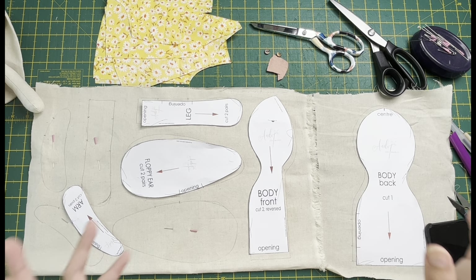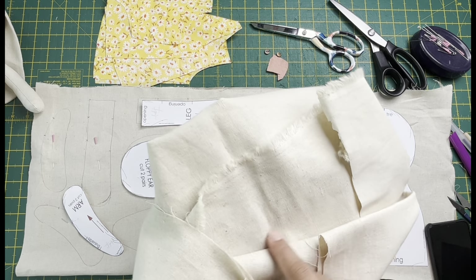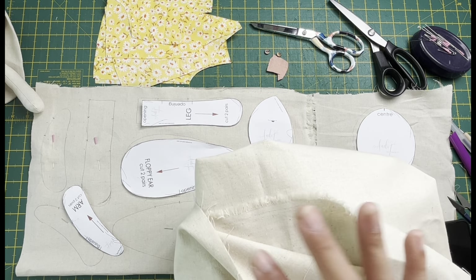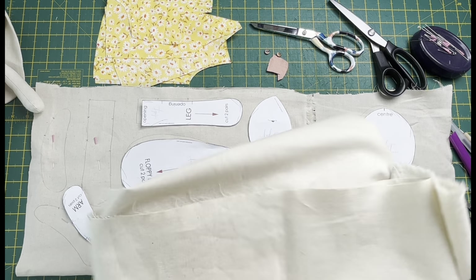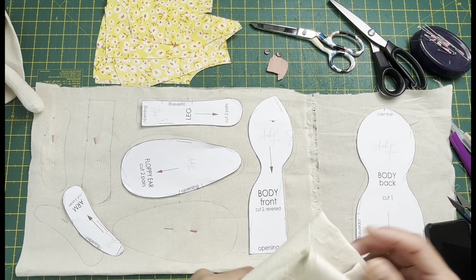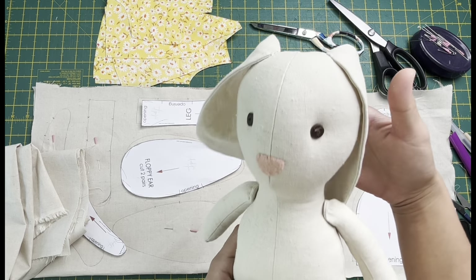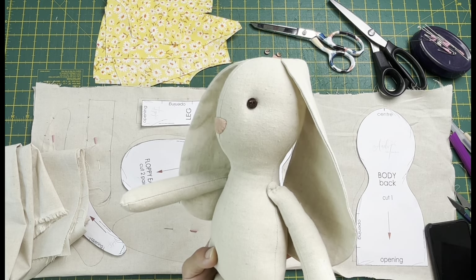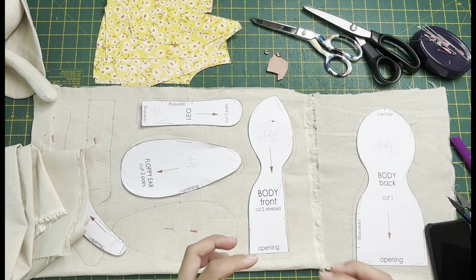For this project you need at least half a meter of fabric. I highly recommend the Robert Kaufman Essex linen collection - it's a blend of about 45% cotton and 55% linen and it's really nice for making these types of projects. If you don't have this and you just want to try making one, any cotton or linen fabric will do.